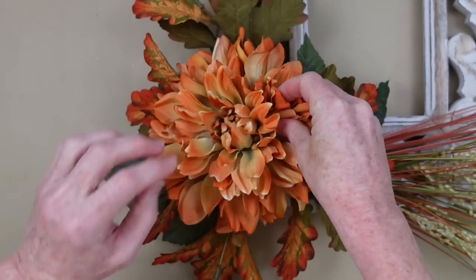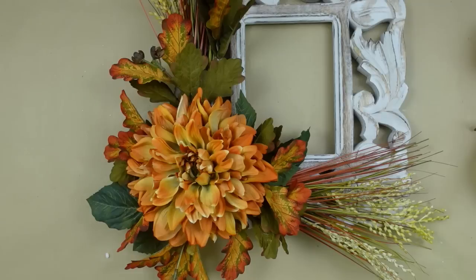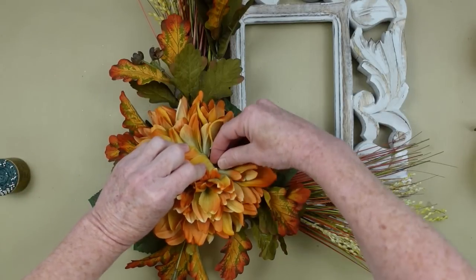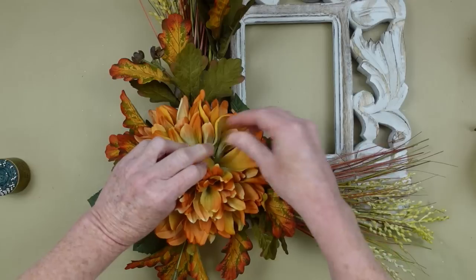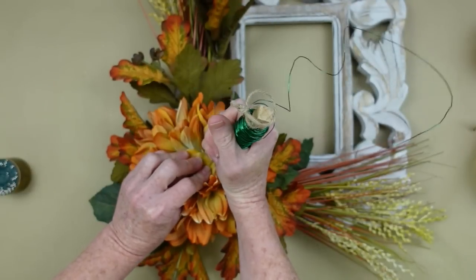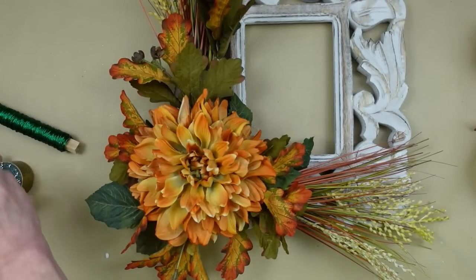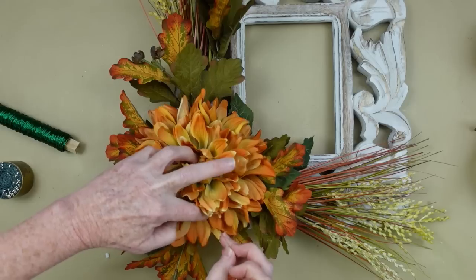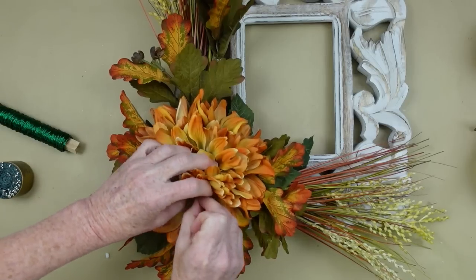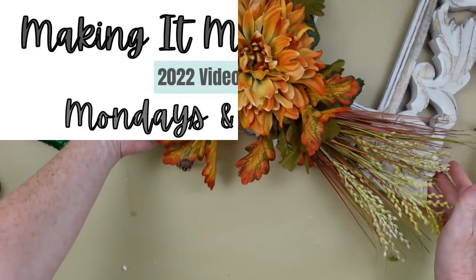I'm going to add some hot glue and press down on the foam. Because of the foam, it doesn't really stick that well with glue - it tends to melt. So I'm going to take some pins and press those down into the foam to help secure the glue and the foam together. Press it into the plastic underneath and the base of the flower to help hold it in at an angle, like you would do hair pins.